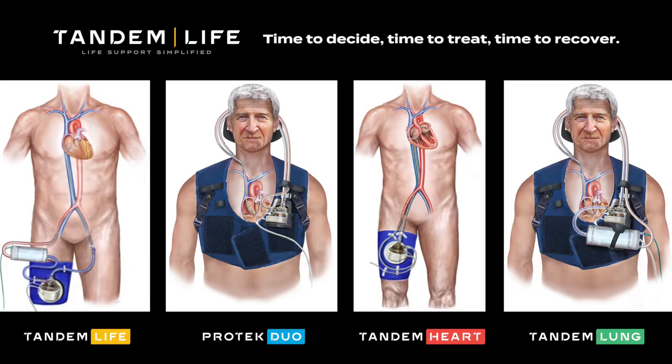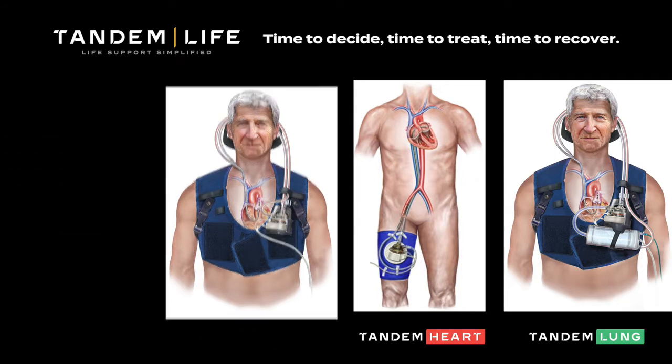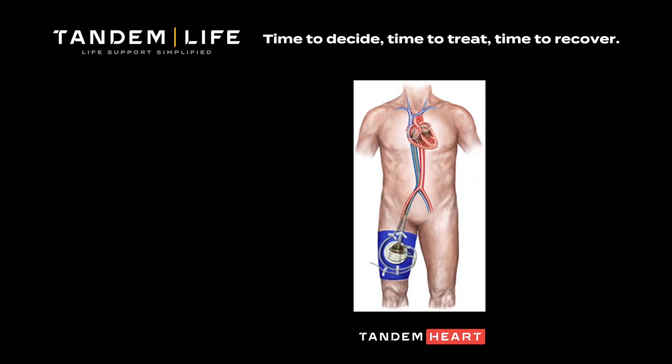TandemLife provides a wide range of cannulas to meet virtually all of your percutaneous support needs. For example, if left heart support is needed, the next step of the process is insertion of the transeptal and arterial cannulas.